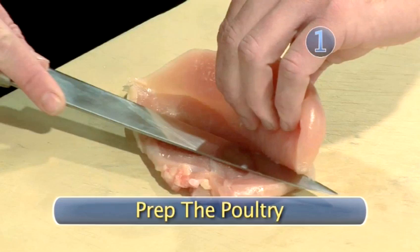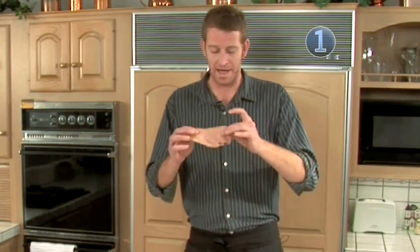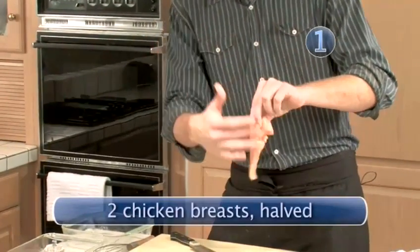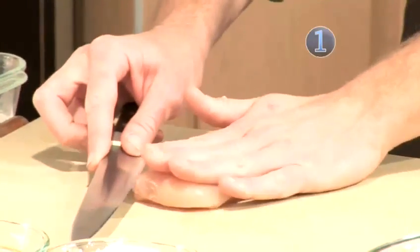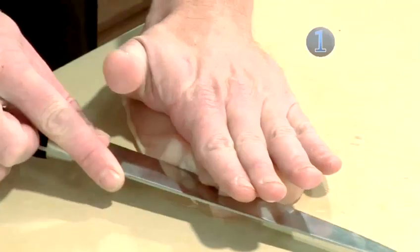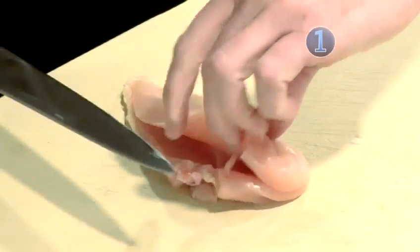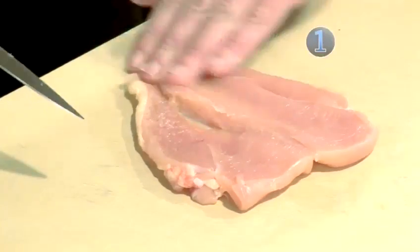Step 1: prep the poultry. First I'll take my chicken — what I want to do is make it thinner, because right now if I'm going to bread it up and cook it, it's kind of thick and the breading is going to get cooked way too much and it's going to be all burnt. So to combat that, I'm going to slice it on the inside and open it up. I hold it flat, use the blade of my knife and slice in like so, and as you can see it is opened up.